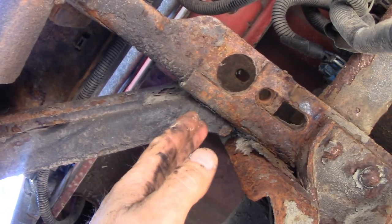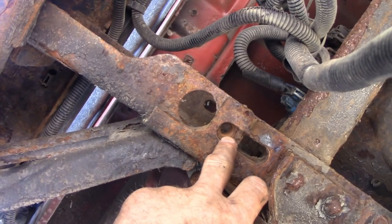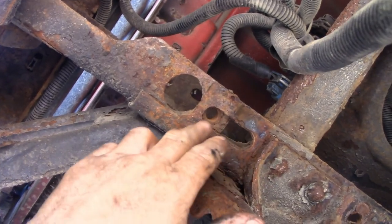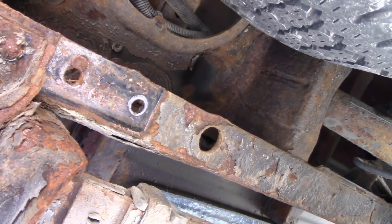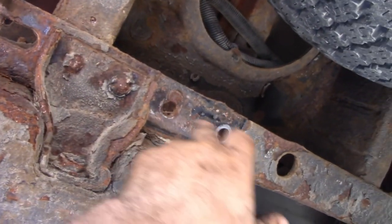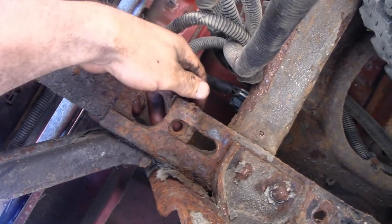We're gonna have to take off the two bolts on each side holding this bumper bracket on. Then we're going to use this existing welded nut here — that's the only existing welded nut we're going to use. The other attachment is going to use the metal cleats and come through this hole, so we're not gonna use these two holes, just the welded nut.